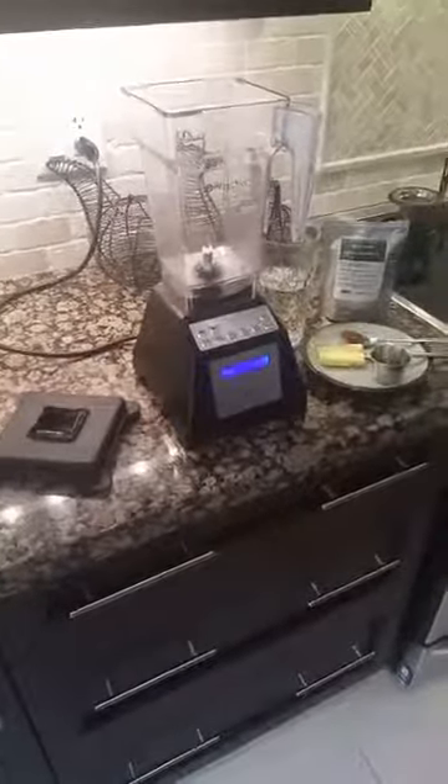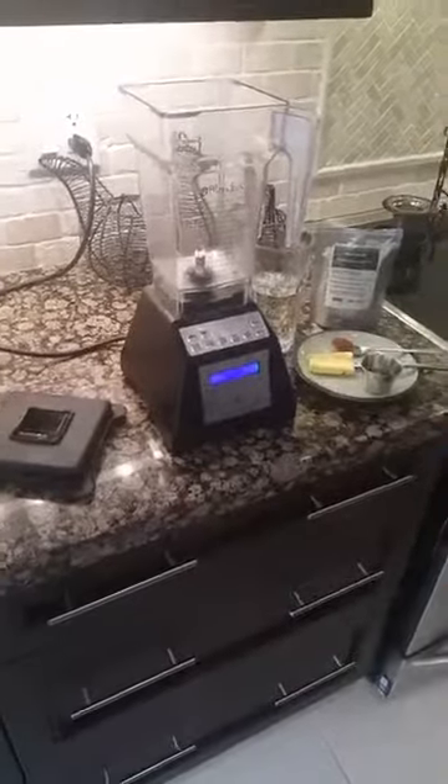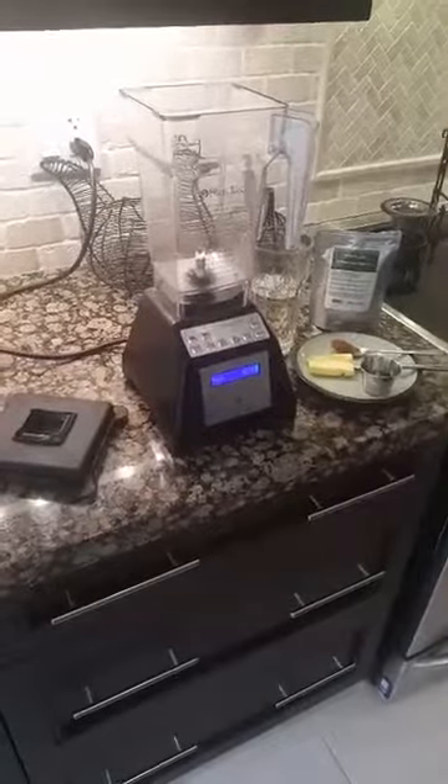I started the bulletproof diet. I'm not a coffee fan at all, so I tried this out a couple days ago and it works really well. I really enjoy it.